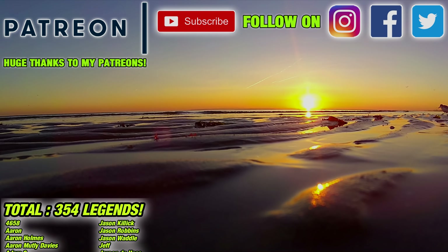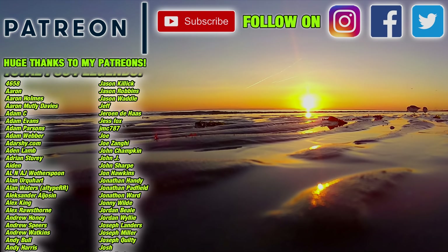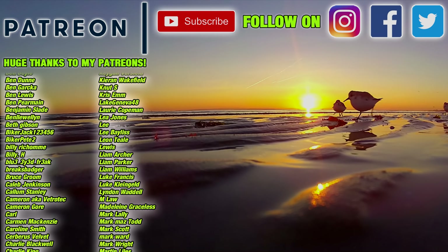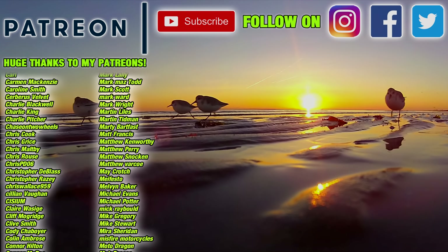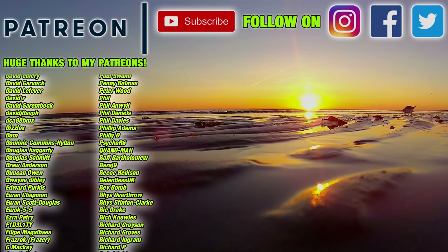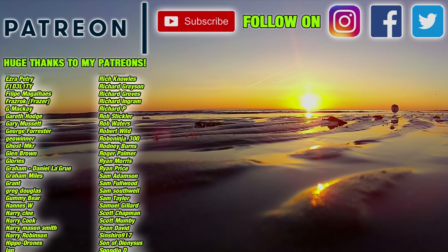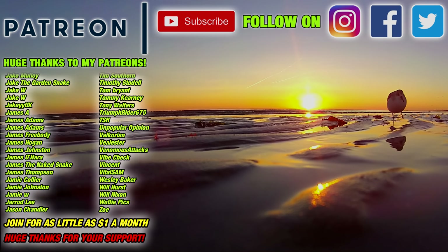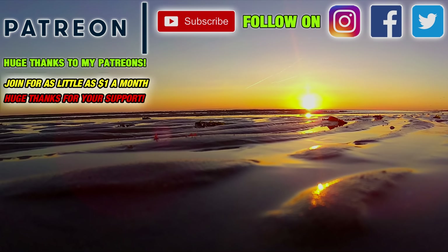If you enjoyed this video please remember to hit the like button and subscribe to see future videos. This channel is made possible by the support of the audience — please consider joining my Patreon to get early access to videos, questions answered in the monthly Q&A, your name on screen, and some exclusive content, all for as little as a dollar a month. You can also check out the links in the description to my merch and other ways to directly support the channel. Thanks for watching.